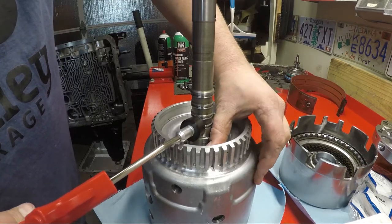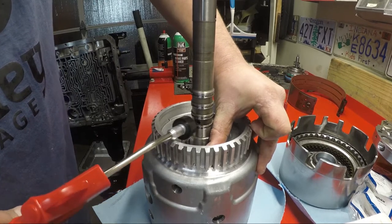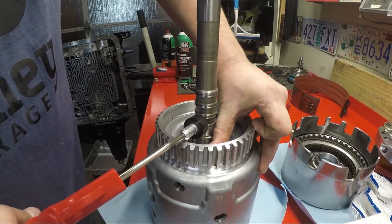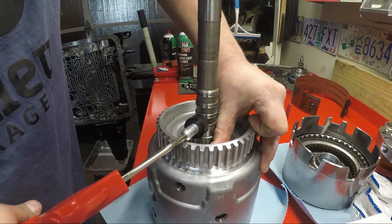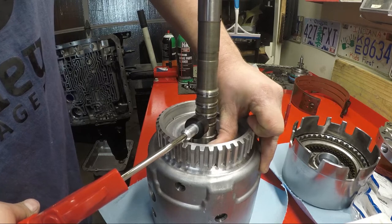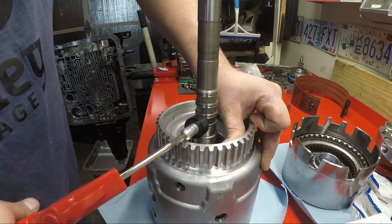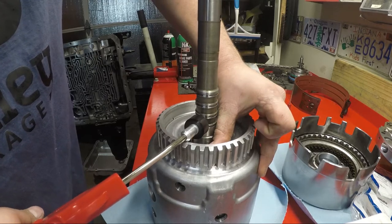So you have to plug that. That is supposed to be that way. You plug it, just like that. So we know that clutch pack holds fine.